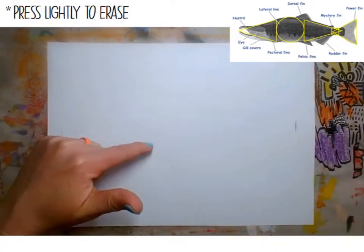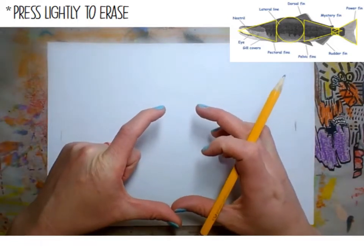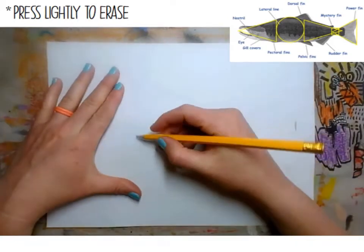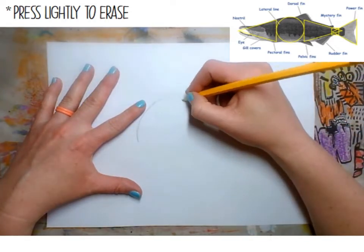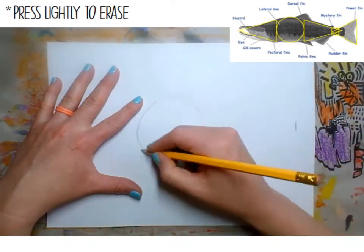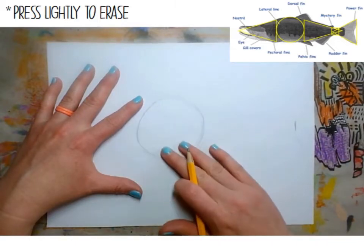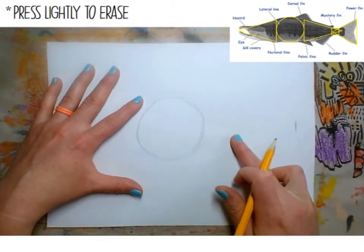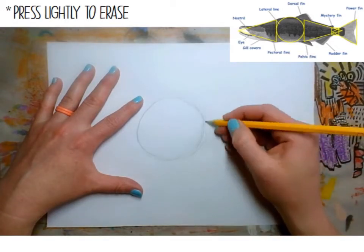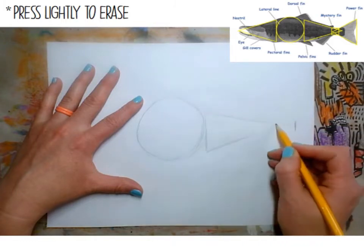The first thing is a circle in the middle for the main part of the body of the salmon. Draw that onto your paper nice and lightly — a nice big circle in the middle of your paper. Next, draw a triangle on the side of your circle, quite a big triangle with a point headed towards the paper's edge.